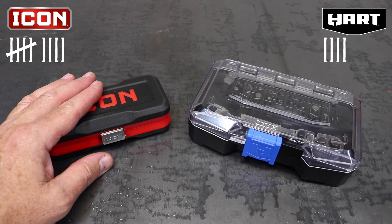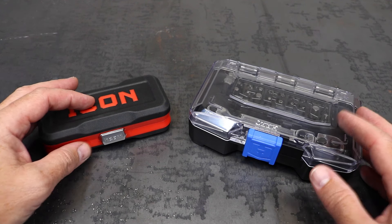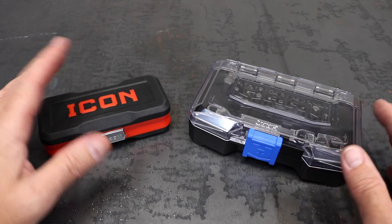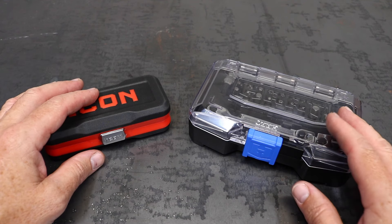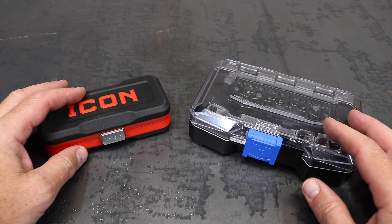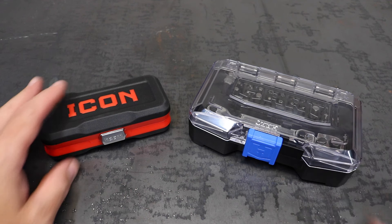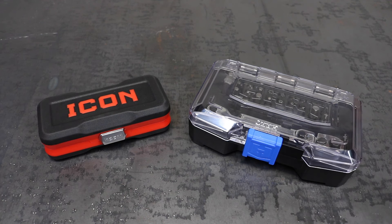Now don't get me wrong — I think the Hart is a great set and more than capable of most things. If you just want a set to throw in your car or keep around the house, it's a great choice. But if this is something you plan on using a few times a week, keeping it in a gear bag, a range bag, or even as your everyday carry, I'd say go with the Icon and you'd be happy you did. Thanks for watching this comparison video. Let me know if you have any opinions on either of these tool sets, or what you'd like to see me compare next. Keep grinding away on those projects, stay lucid, and I'll see you in the next one.